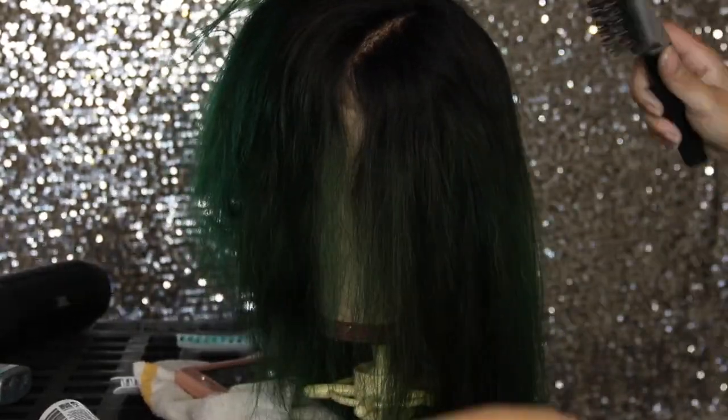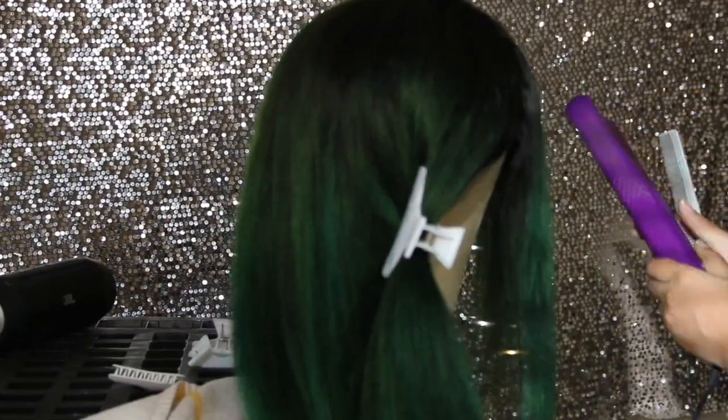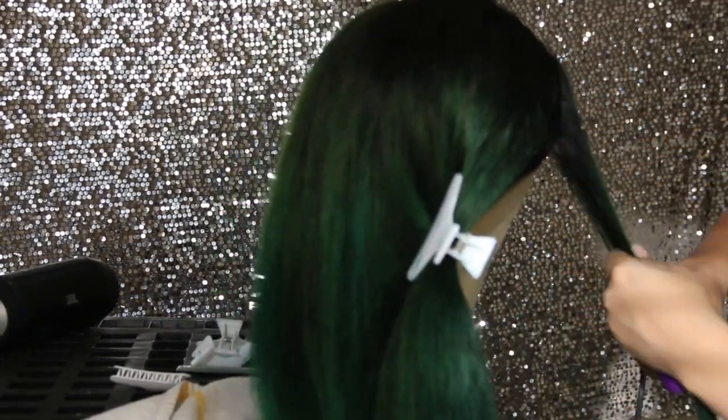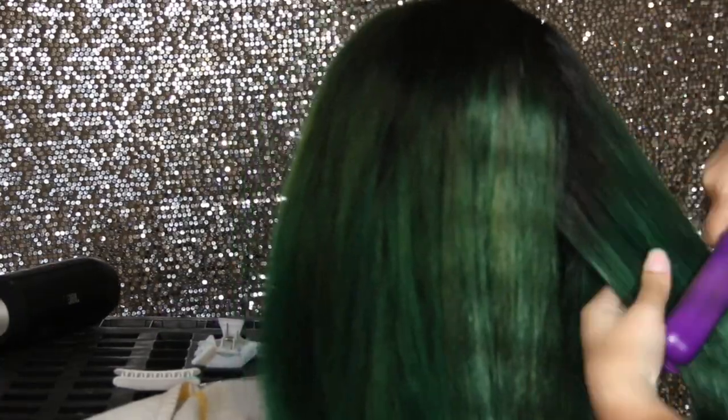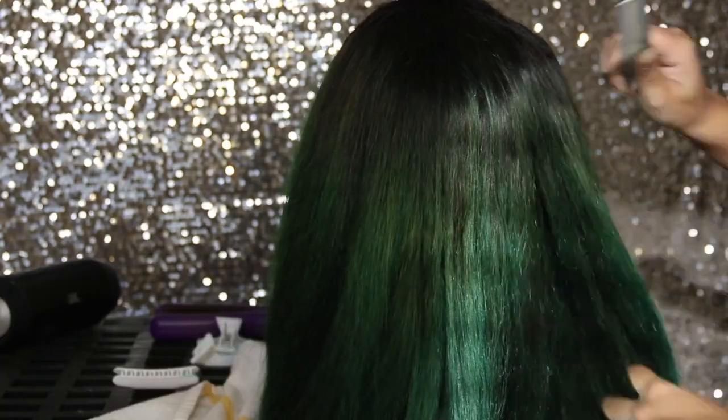I'm just taking it section by section because I wanted to make sure I got everything dry, stretching that hair as much as possible just for the cut. And I'm just going to run the flat iron through it, not really flat iron it. Can you guys see? Oh my god — like the sun. It has so many colors of green in it.